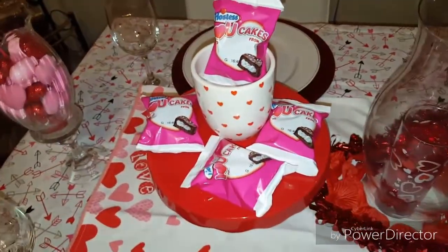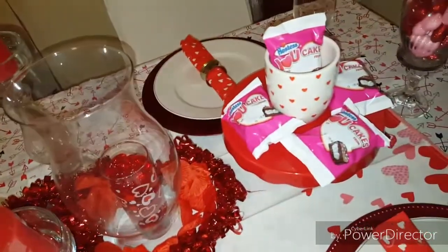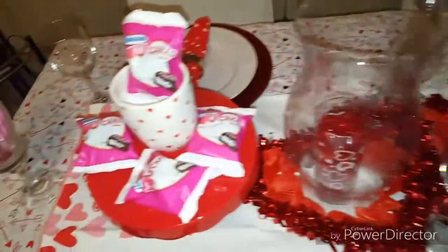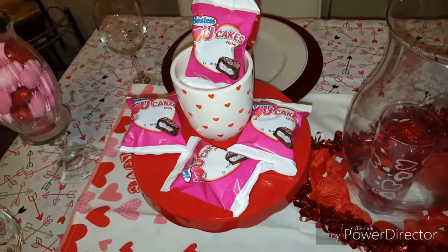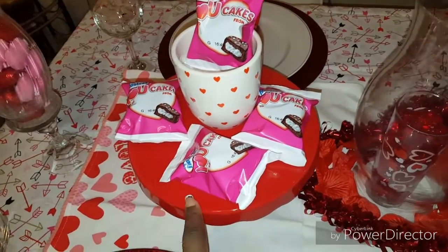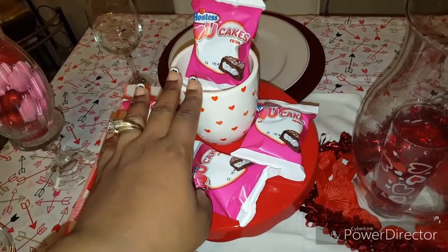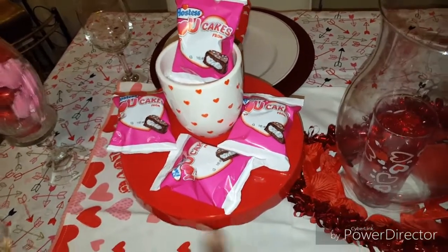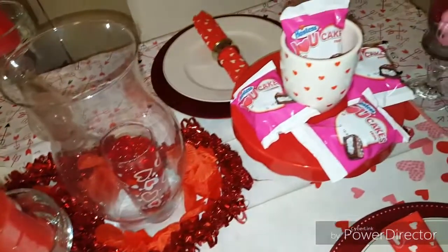Right here, I have cake plates — one here and one here. And right now, I just have the chocolate covered cupcakes sitting on top that we're going to have. We're also going to have another treat, but I just haven't purchased that yet. The cake plate is from Target One Spot, $3, as well as the mug, which is also from Target One Spot. And the cupcakes are from Walmart.